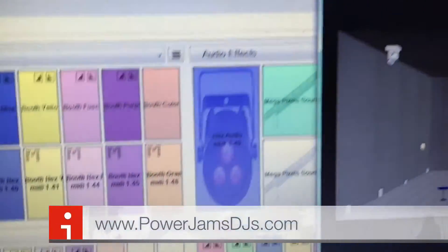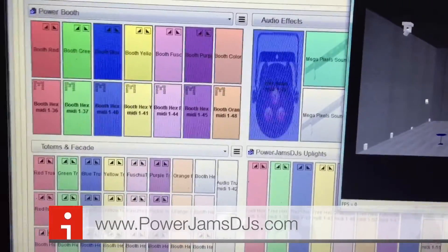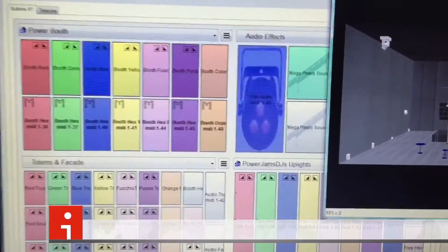DJ J-Rock, Power Jam DJs. Shout out to all the Power DJs. Peace. Thanks again Rudy and DJ B-Quiet. See you next time.